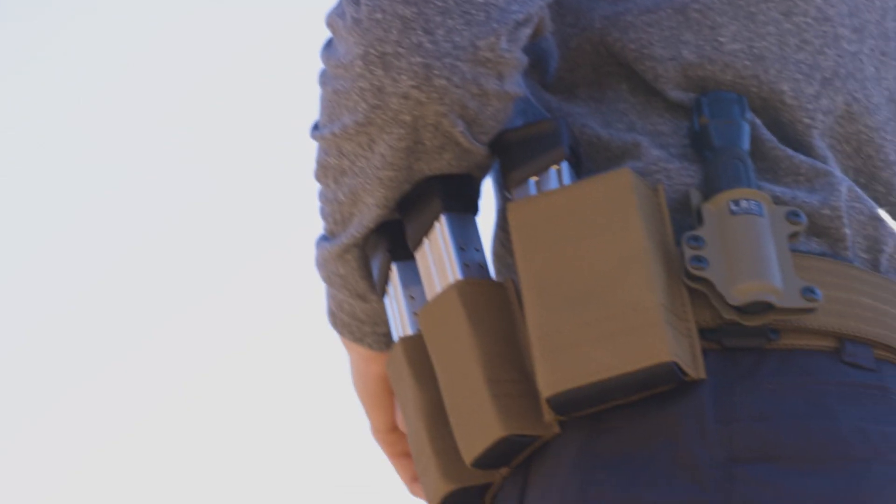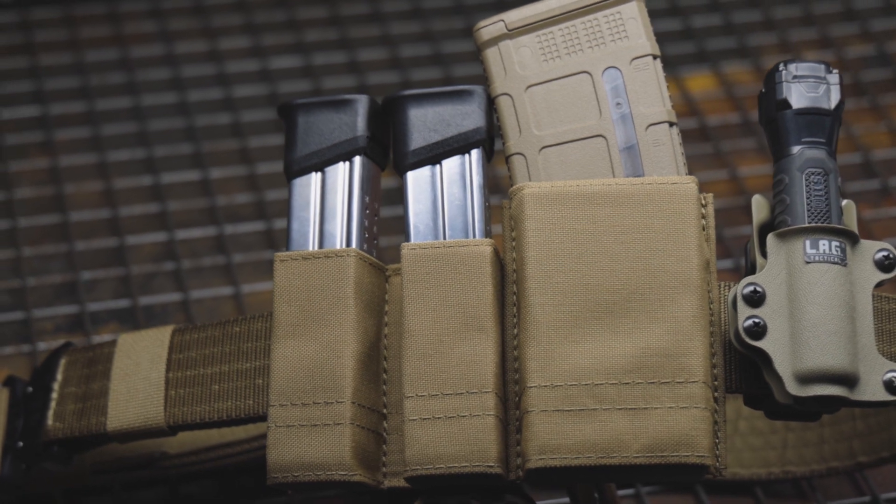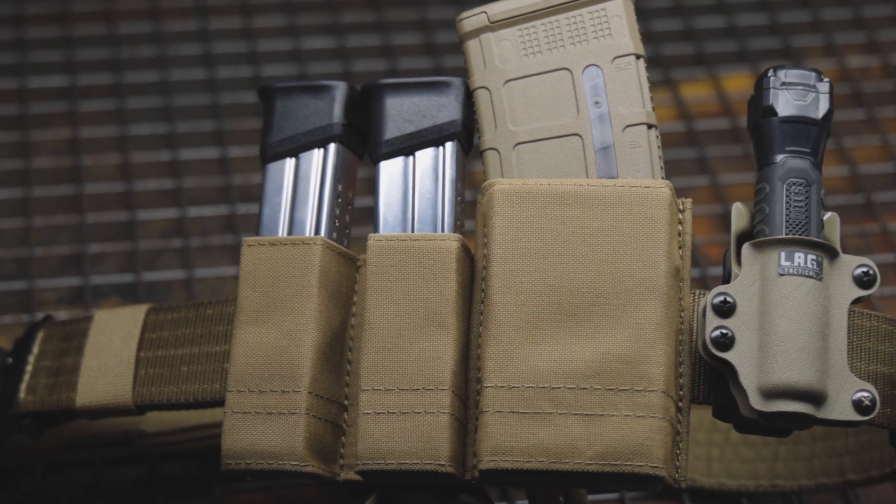Circling back to secondary testing gear — the S-TAC Kiwi pouches are amazing. It's a mixture of Cordura fabric and Kydex inserts. Now there are a lot of mag pouches out there, and grabbing that mag is real easy. But how is it putting that mag back in? With the S-TAC Kiwis, it is a breeze at any angle, even blindfolded. And they're super minimalist — they don't get in your way.